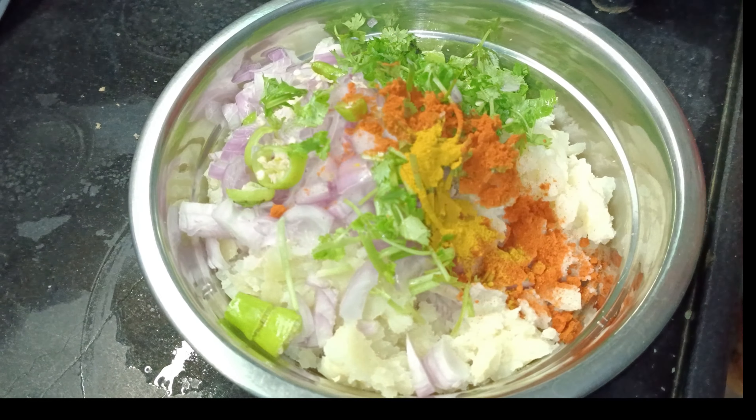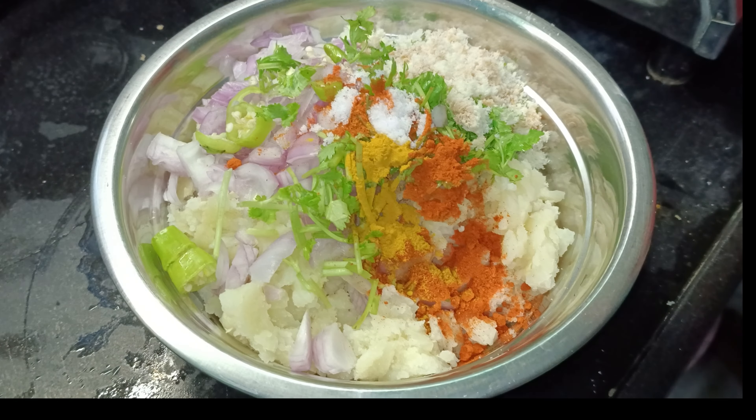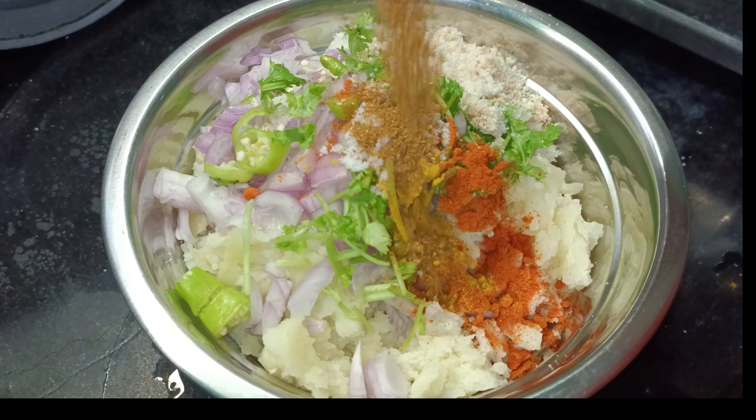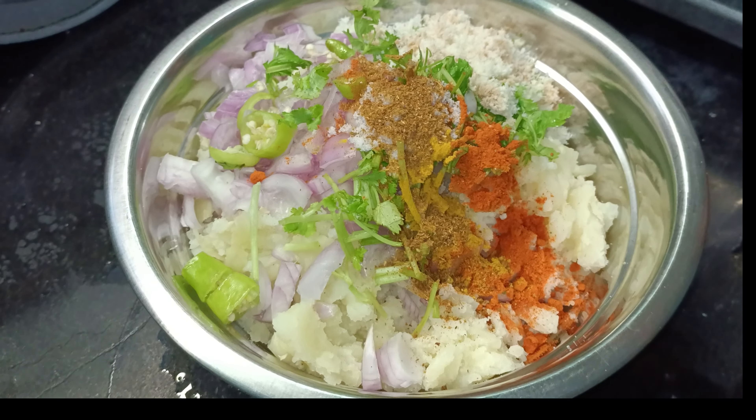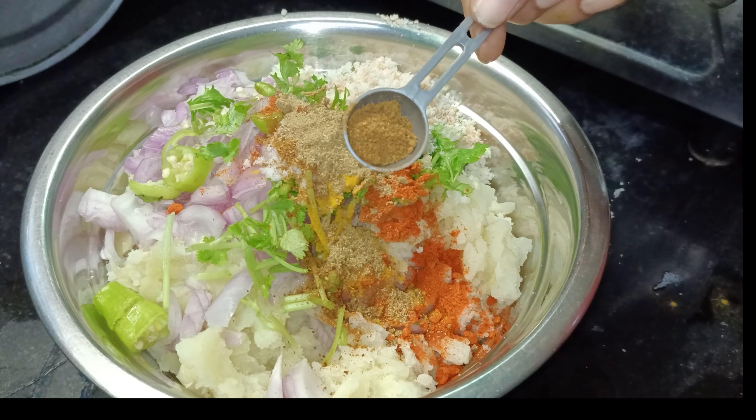Salt, daniyah powder — this recipe has a good taste and very good flavor. I will add some hot sauce and mix it in with the sauce.